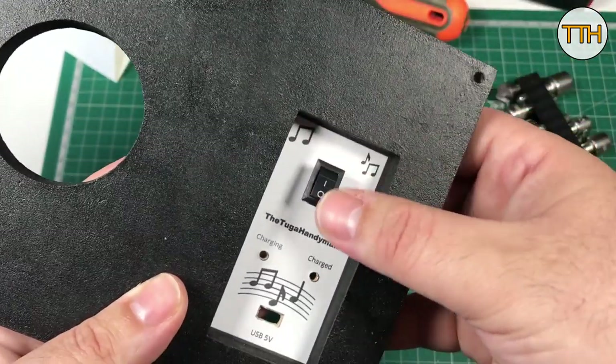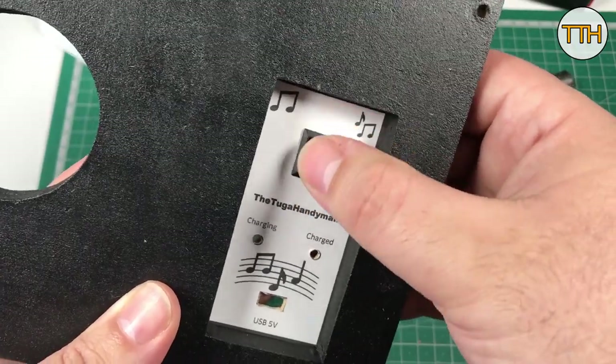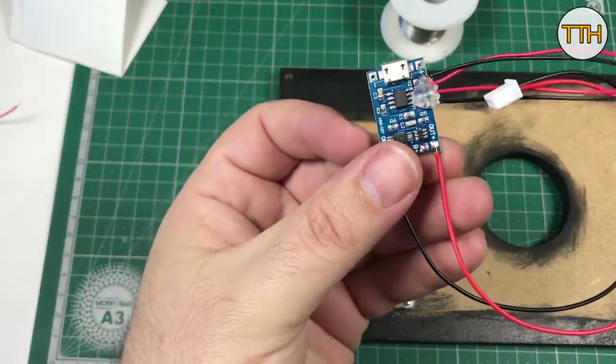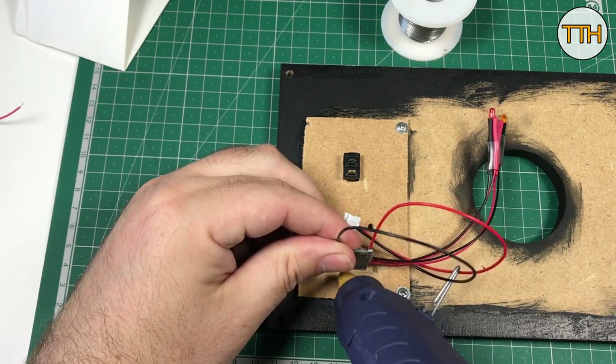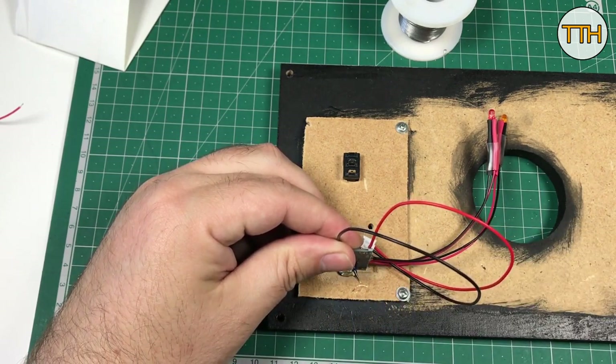An on/off switch to turn this thing on and off — it's important, isn't it? How else would you turn it on? Time to install the charging module. I removed the battery because there was no way to install the module with it in place. At this point, hot glue is one of our best friends.